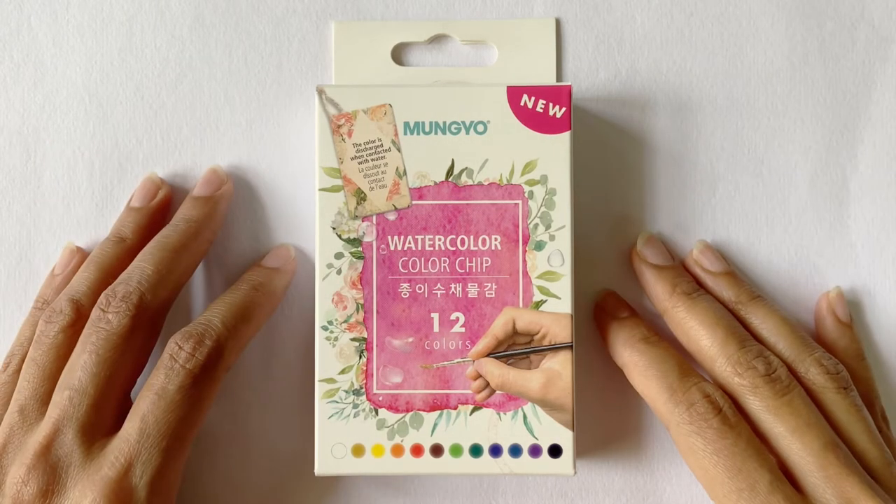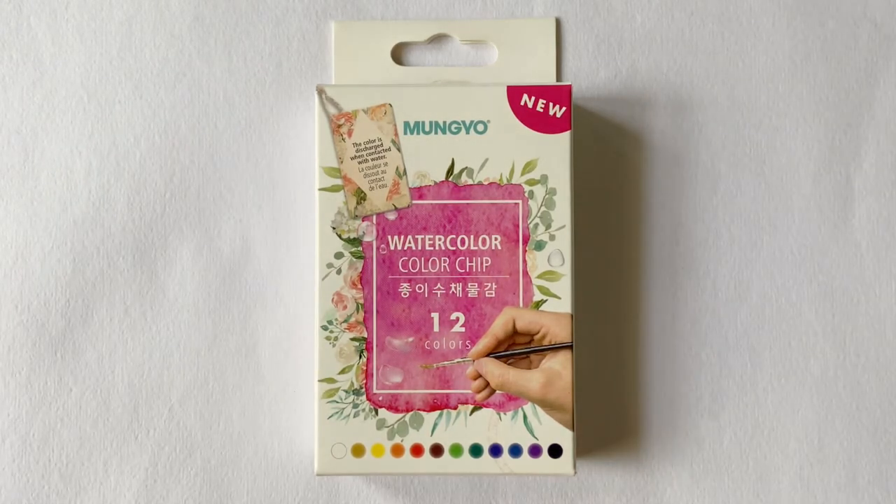Welcome back to another review video on Sita Ram Stationer's official YouTube channel. Today I have with me a unique product from a popular Korean art supply manufacturer which promises to intrigue watercolor artists. It's common to see watercolor paints in pan, tubes, bottles, and even in pencils and crayons. But here I have watercolor paints in a new and distinctive format — as chips.